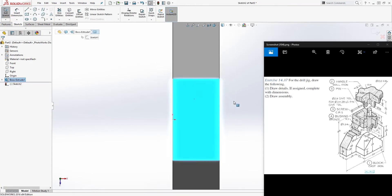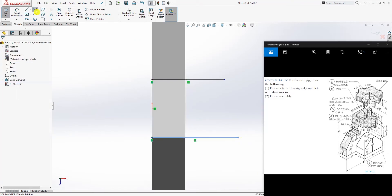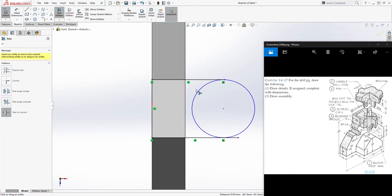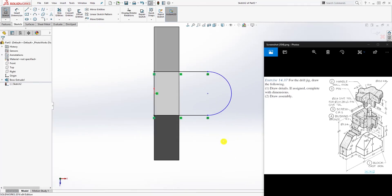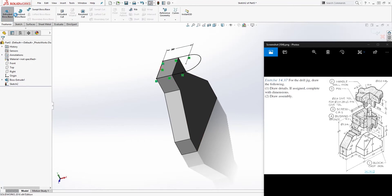Now click on this top face for Sketch 2. You can either convert entity the back line, or just draw a line there and draw a line coming out, and another line down here. Draw a circle, make the circle and this line tangent, and make the circle and this other line also tangent. Trim this part off, then add a dimension — from the back to the center point of that circle will be 32.